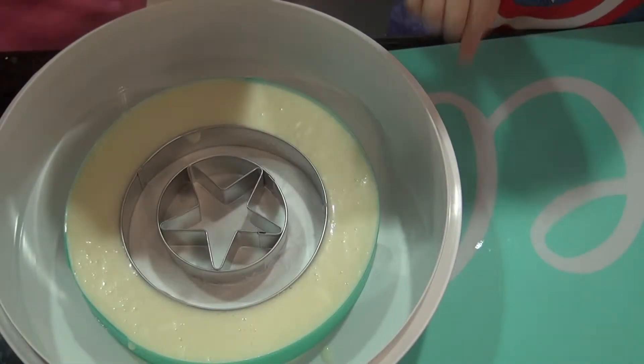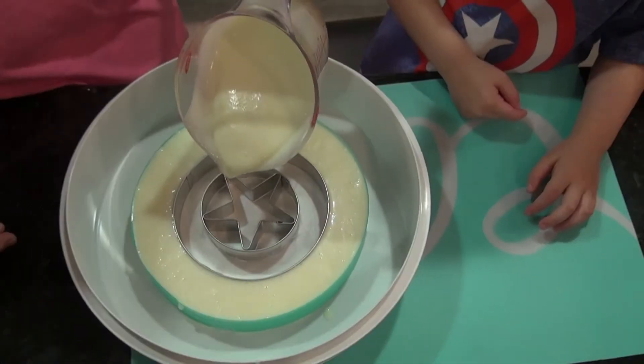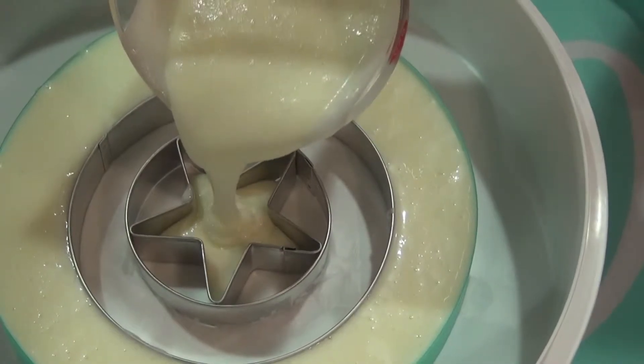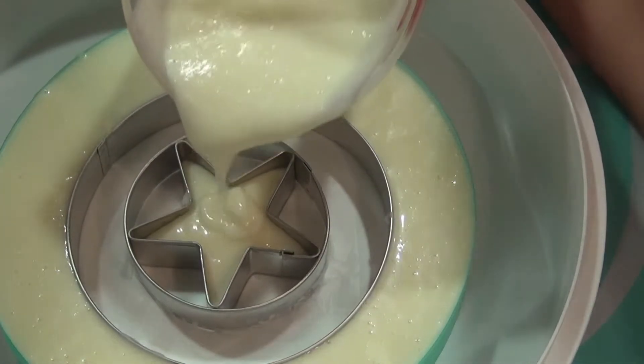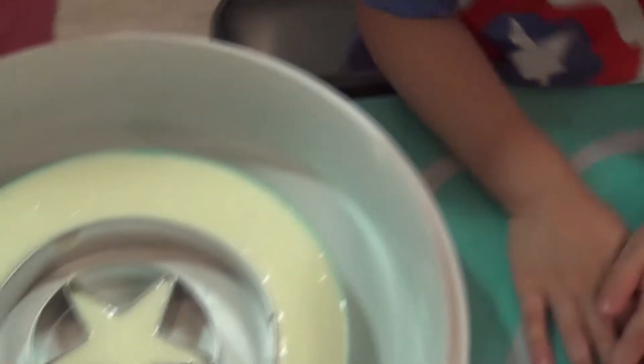What color is it? It's yellow. It is kind of yellow, but it's more white than yellow. It smells nummy. That's the shield. That is the shield. So we're going to finish it off by pouring it right into the star.